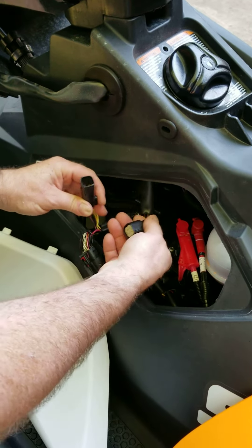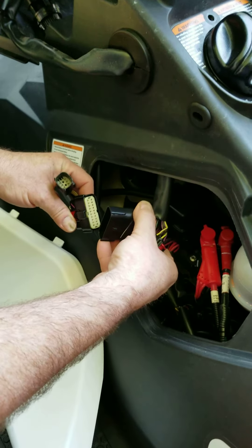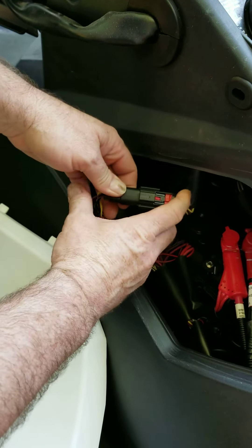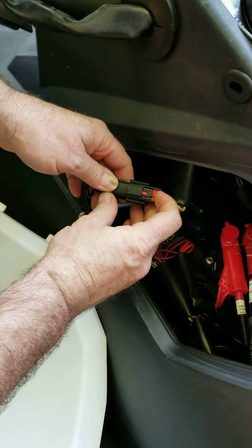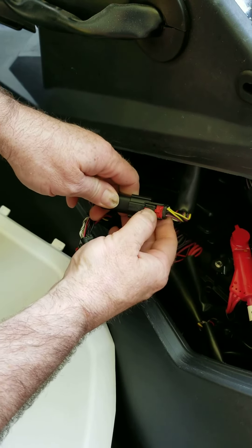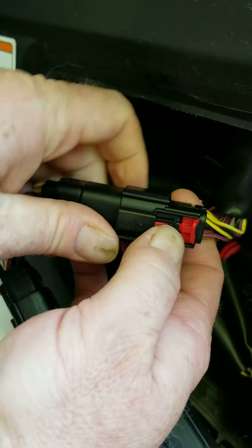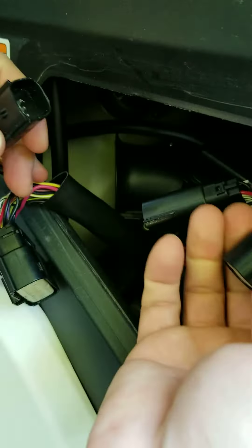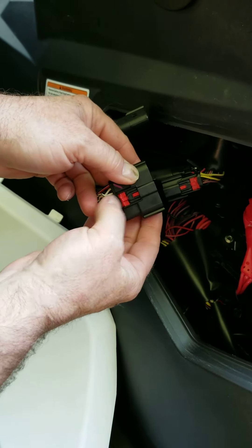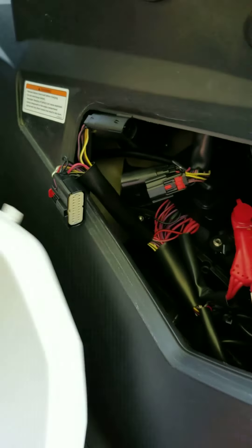One of them is that on these two wiring harness connectors, which you have to separate to get the hull top off, you have to slide this red lock out and then push right here where my thumbnail is — see right there? — and then you can slide these apart. Both of them are the same way. You've got to get this red piece out and then push right here to separate these connectors.